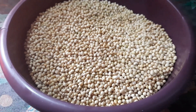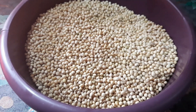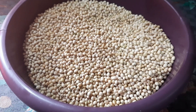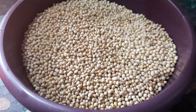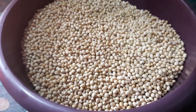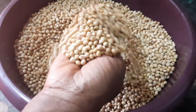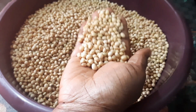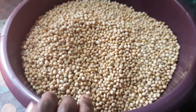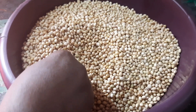Greetings everyone, welcome back to my channel. If you are seeing this video for the first time, you are welcome. My name is Christiana and this is Christiana AKZ's channel. In this video I'm going to be making soya beans powder. Yes, this is soya beans.